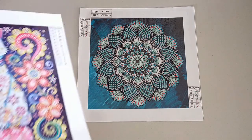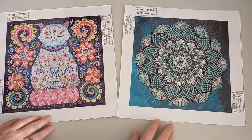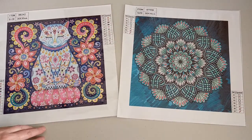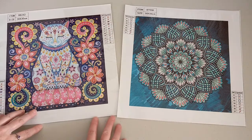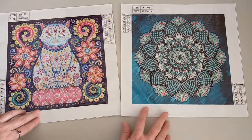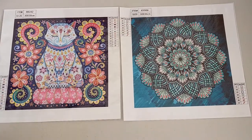So I'll be working on those two — both the cat and the blue mandala — and I will be doing works in progress right through to the finished product, showing you how they look right through to framed. Join me and we'll see how these guys turn out.